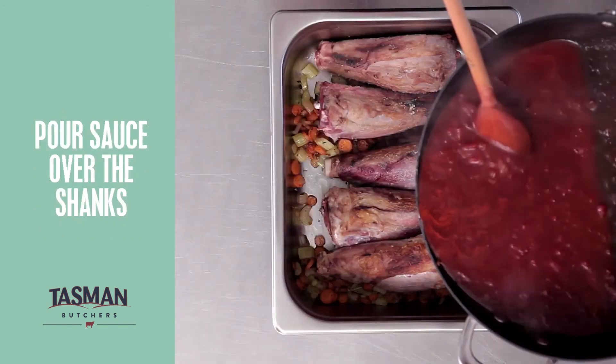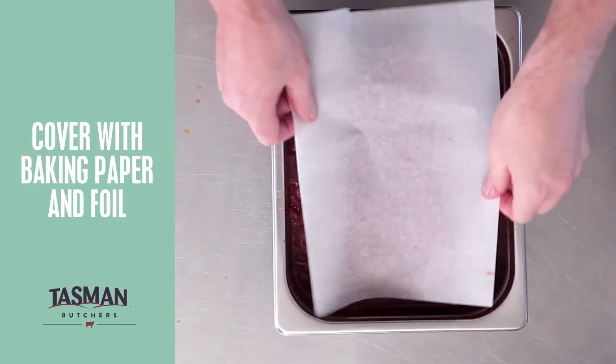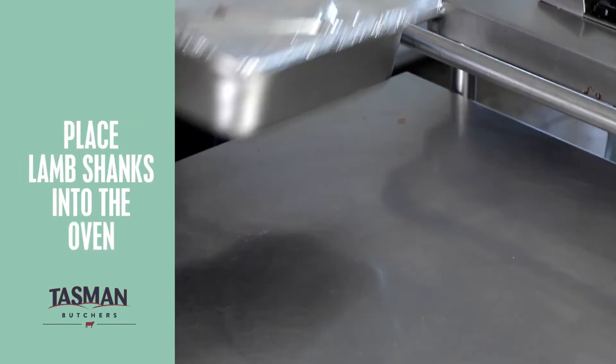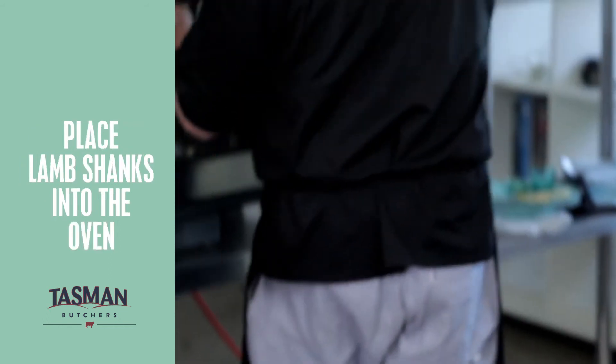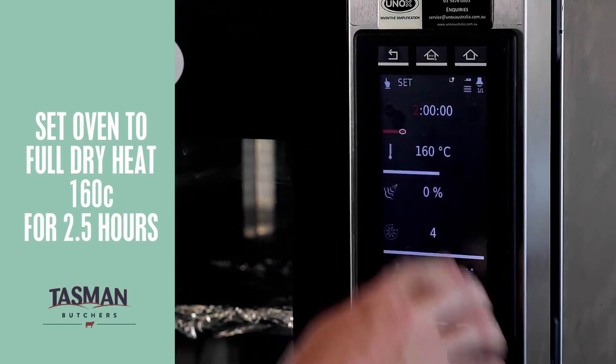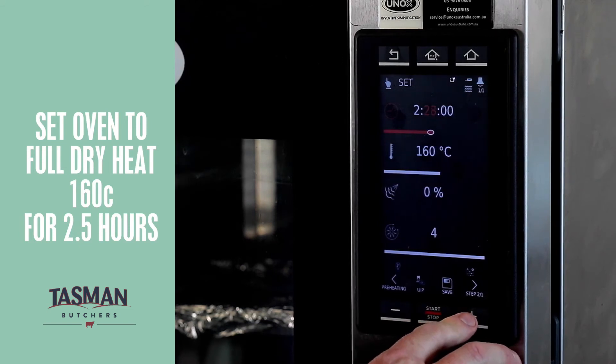Now it's time to put our sauce on top of our lamb shanks and put our lamb shanks into the oven for a slow roast. Baking paper on top, followed by aluminium foil, tightly wrapped. Now we'll pop our lamb shanks into the oven. To slow roast our lamb shanks we'll set the oven at full dry heat — 160 degrees Celsius for two and a half hours.